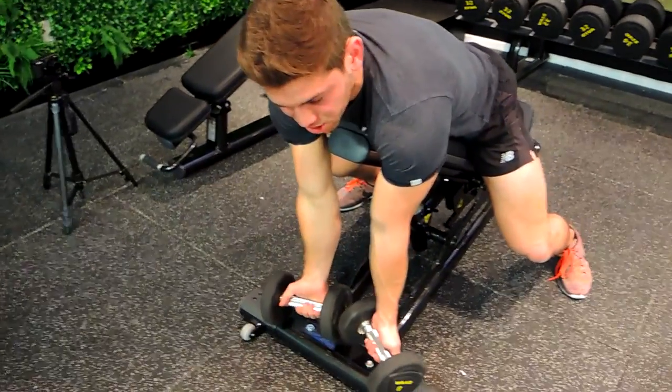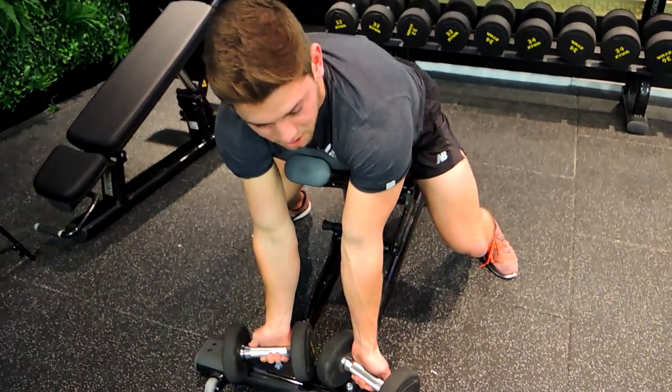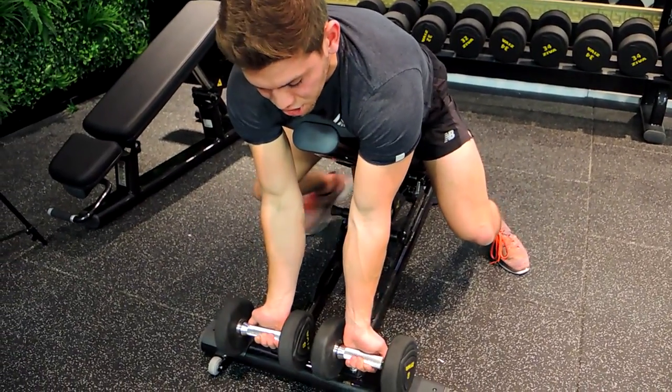Your shoulders are relaxed and your elbows are straight down from your shoulders. These elbows don't move from the shoulder, so stay in that position.